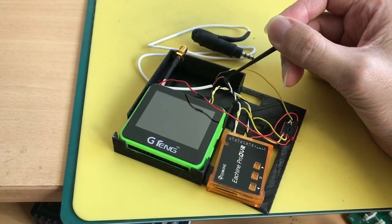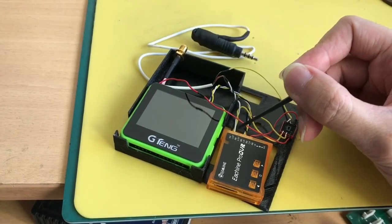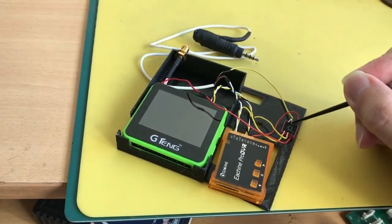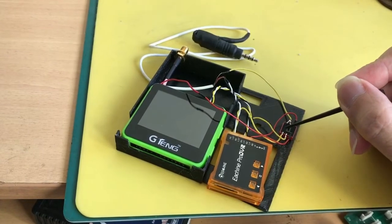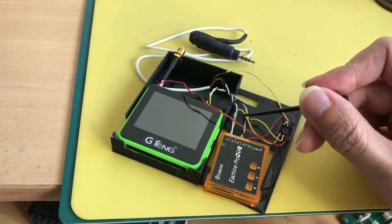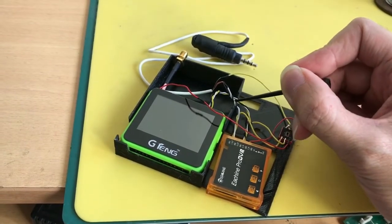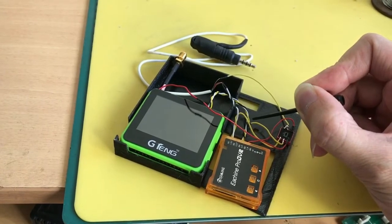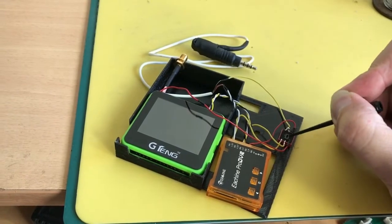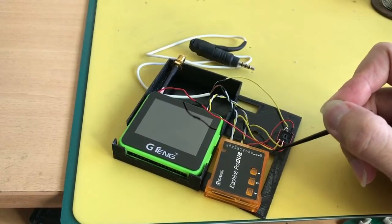Both the audio and ground connect to the DVR to allow it to send the audio signal directly to the jack. For the video, there's a switch that determines the video signal source — I can either have video coming from DVR playback or from the receiver itself. The yellow wire from the receiver gets spliced at this juncture, which allows the signal to go to the DVR for recording and simultaneously to the video goggles.